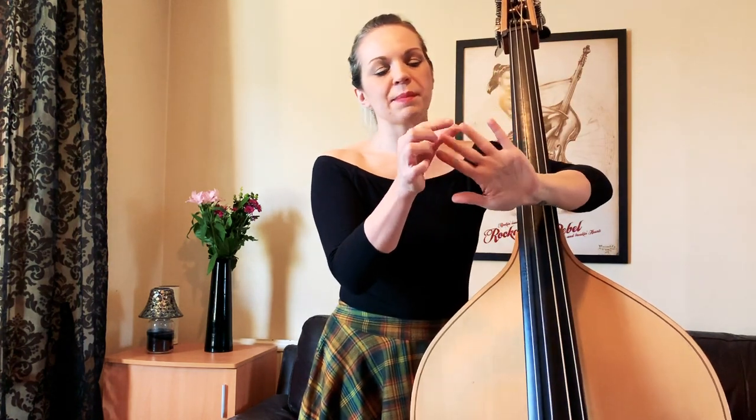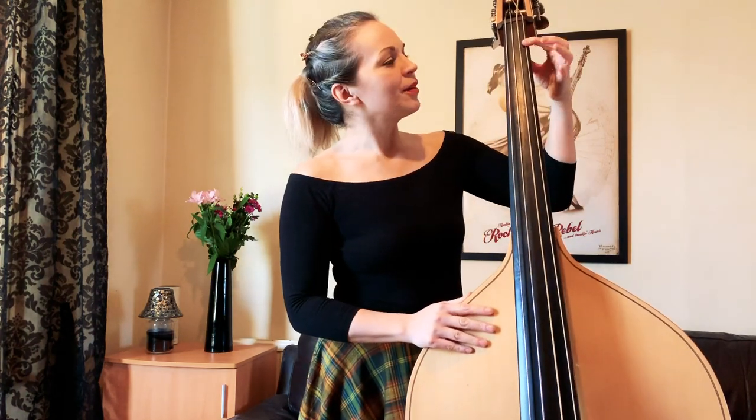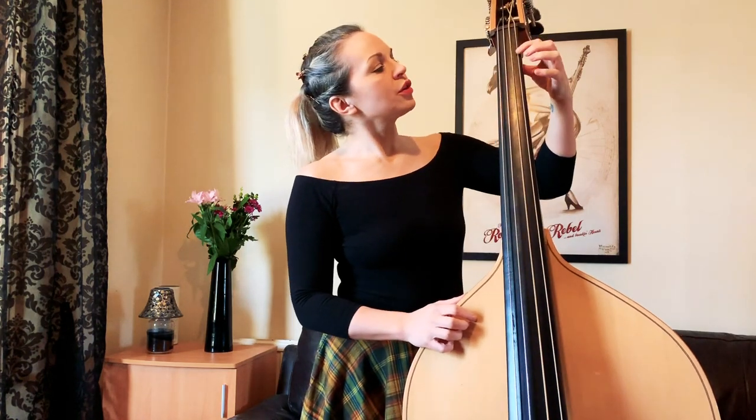That rounded shape really helps with the next point: which part of the finger to use on the string. You don't want to use the pads of the fingers to play the string. If you use the pads, your fingers flatten out immediately, you'll end up with more calluses and blisters, and it's really hard to keep tension on the strings. Instead, you really want to be playing as close to the nail as possible — a nice rounded hand position, playing right on the tips of your fingers.